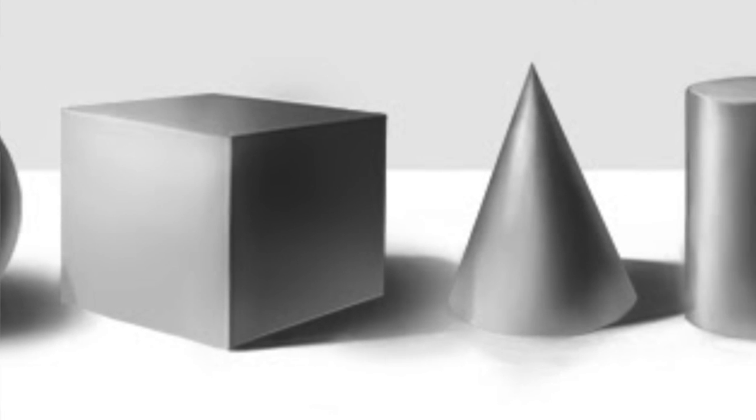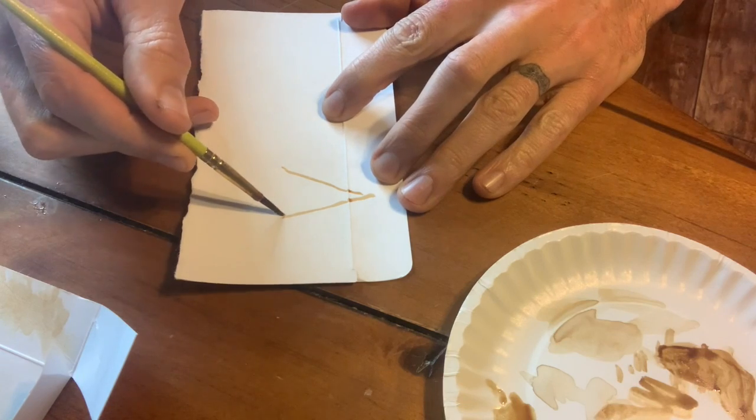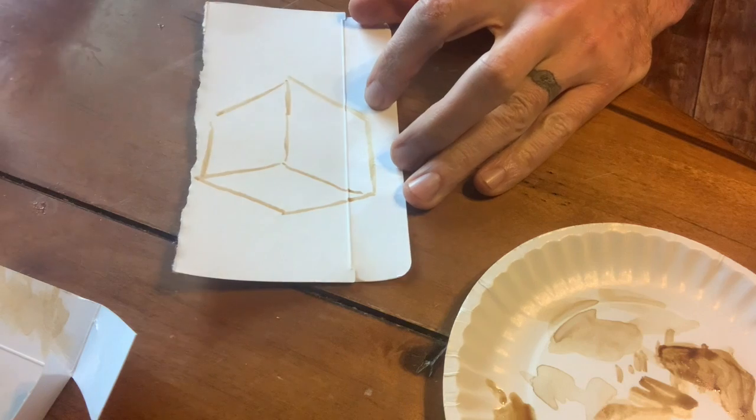I'm going to go back to the four main forms I talked about in the crayon video: the sphere, the cube, the cone, and the cylinder. Those four shapes can be used to create any form — a jar, a human face, a body, whatever. I'm going to use the cube today and paint a rendering of it with coffee. I carefully draw out the cube shape — kind of like this shape on top, bringing the sides down slanted.